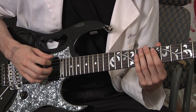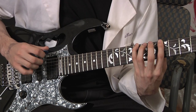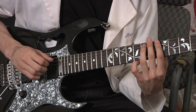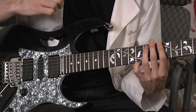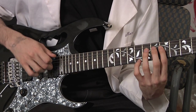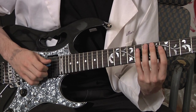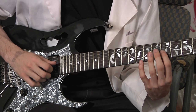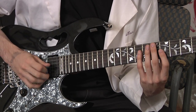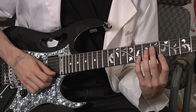For the right hand, you do a down pick and a hammer-on, then another down pick on the next string — the A string — then you use your middle finger to pluck the D string and hammer on. Then you pick — down pick — the G string, then use your middle finger to pluck the B string, then down pick on the high E string.